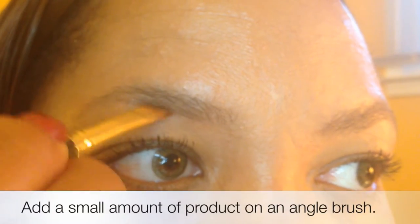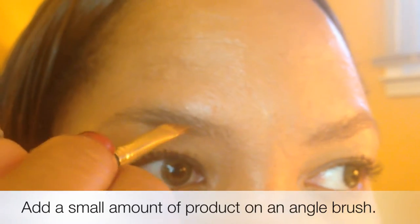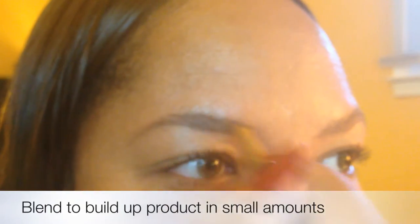Starting with eyebrows that are already brushed in the direction that the hair grows. I go ahead and take an angle brush with a small amount of product on it. I blend starting with the middle of the eyebrow towards the front, but not directly at the front of the brow. You want to start at the bottom of the line and brush your way towards the tail of the eyebrow. And then you want to go ahead and blend.